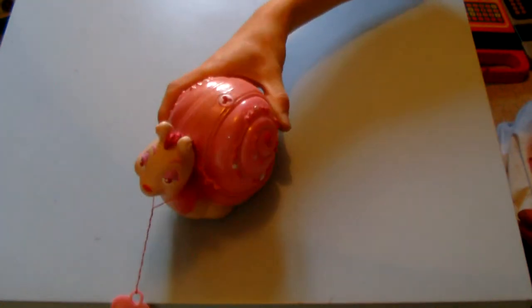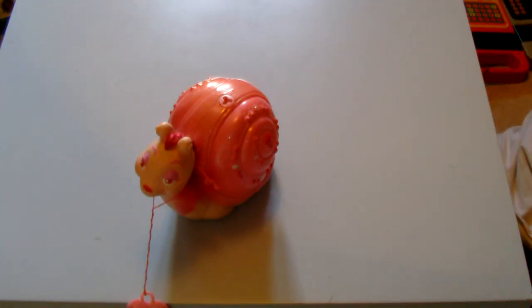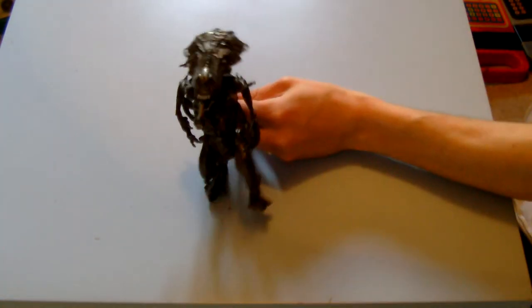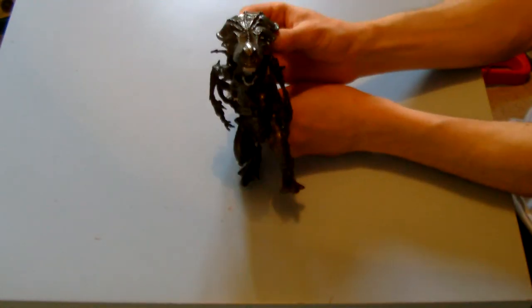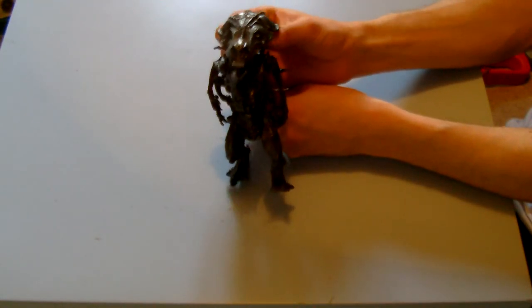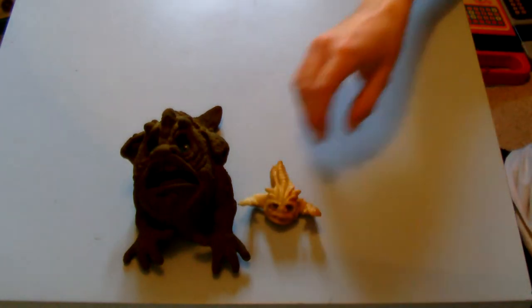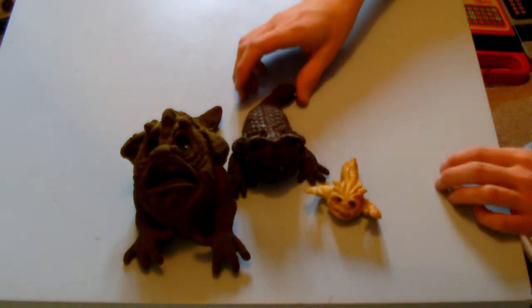We've got some Keepers — one Keeper there. Got an Alien I don't have, so he's staying in my personal collection — he's got a very cool feature, I really like that. There's also a Boglin — always like your Boglins — a Baby Boglin, and then like a Teenage Boglin. Three Boglins — so chuffed with them.